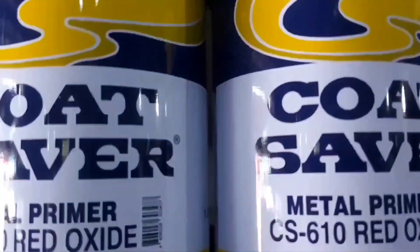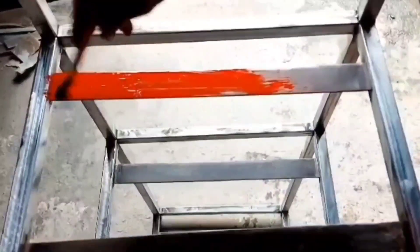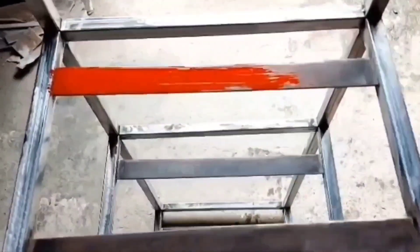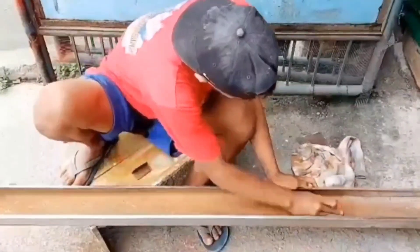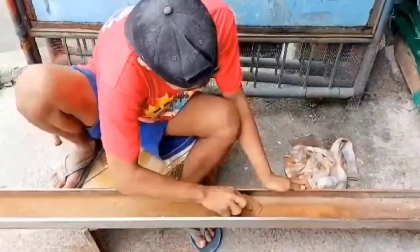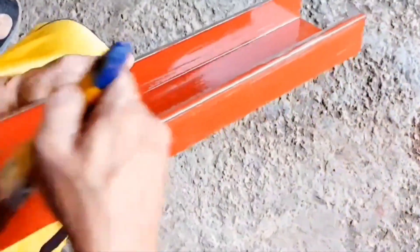Red Oxide Primer is an anti-corrosion coating designed to stop rust formation. It can be applied directly over rusty surfaces and is most ideal for exterior use. Red Oxide Primer can be covered with most conventional topcoats once it fully dries. Available at Dolgely Santos TikTok Shop.